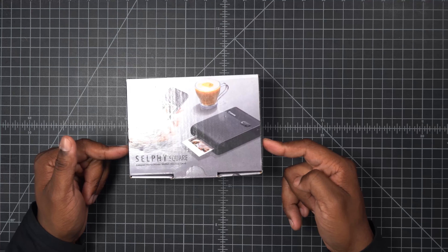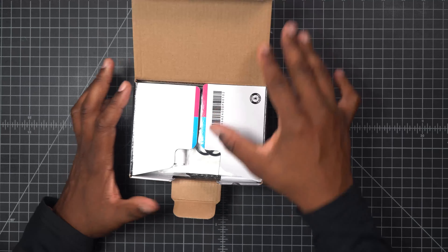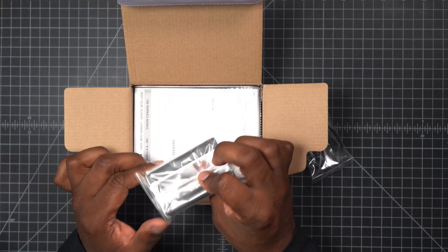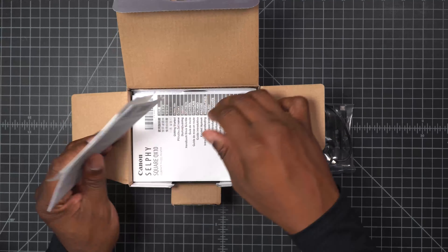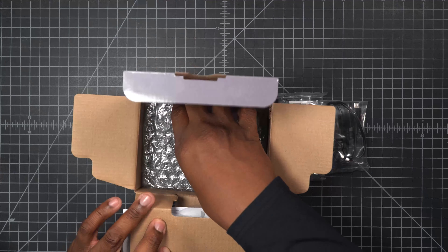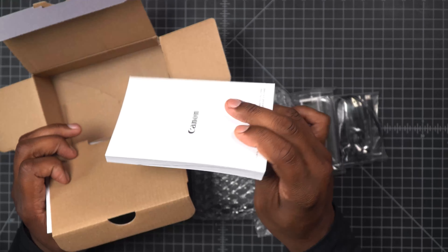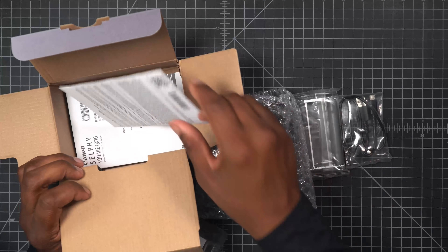The first thing I want to unbox is this printer. I looked around a lot and this is the one I found. The reason I wanted it is so when I'm doing gigs I can give people prints right then and there. When we open it up we get some documentation, we can raise this up, and here it is — this is the printer. It comes with a big, beefy manual.